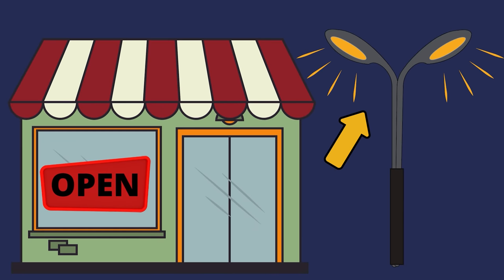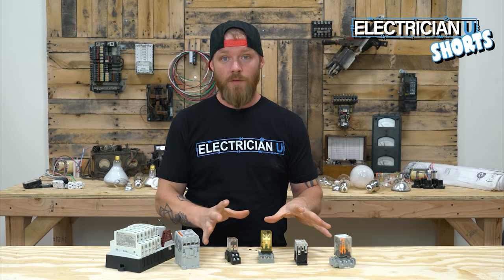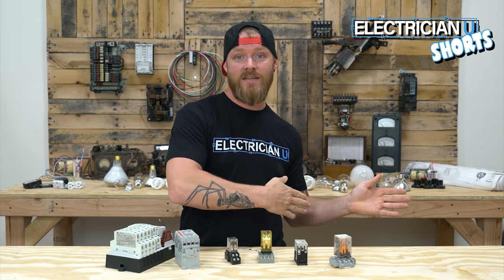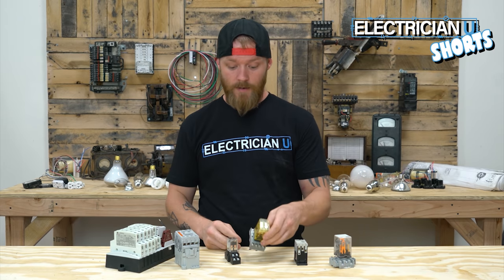Say you want this to shut off but you want this to turn on at the same time — you can do that with a relay. There's a little coil inside of these things and when you energize that coil it changes the states of all of the contacts that are wired to it.